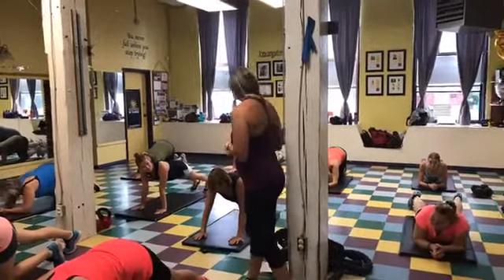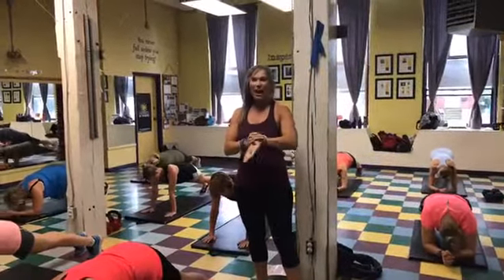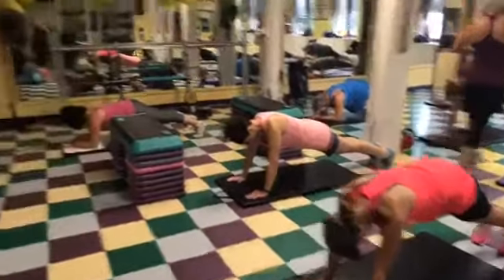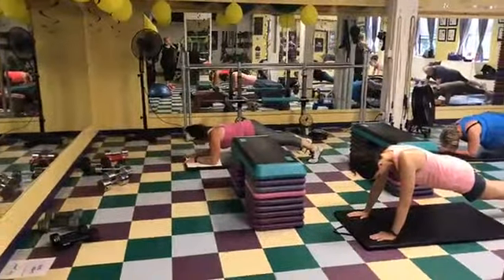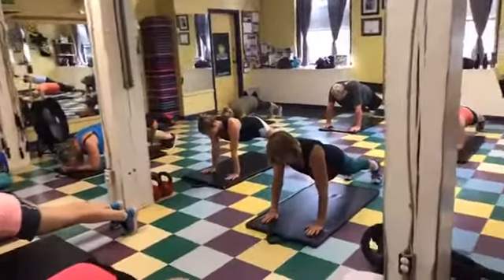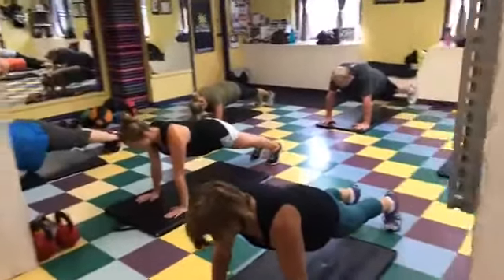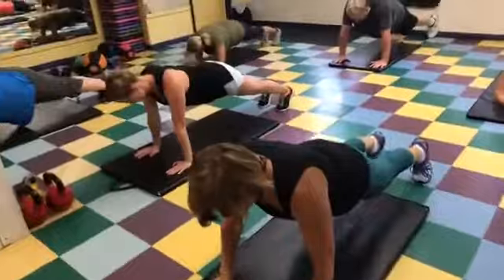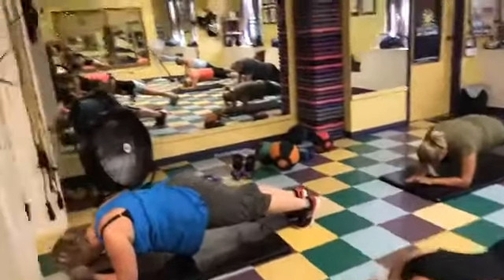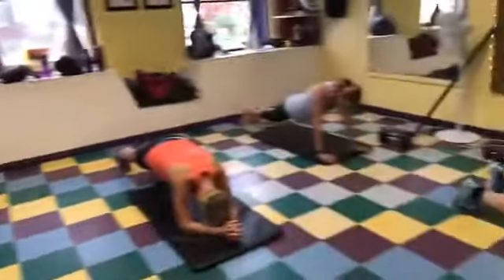We're all going to get into plank position, holding for 26 seconds. Here we go. Hang on team, we're halfway! Good job!